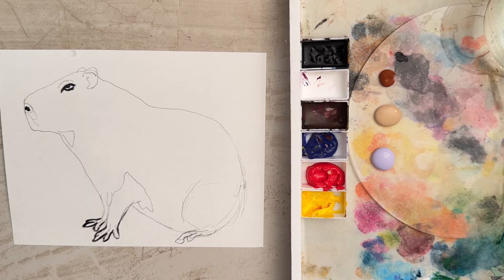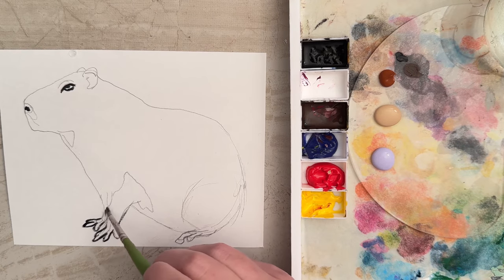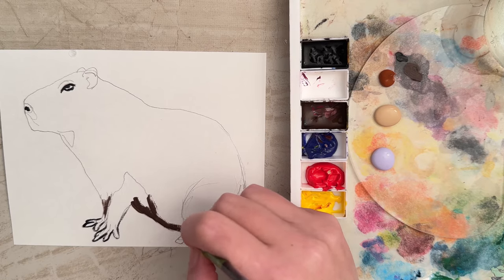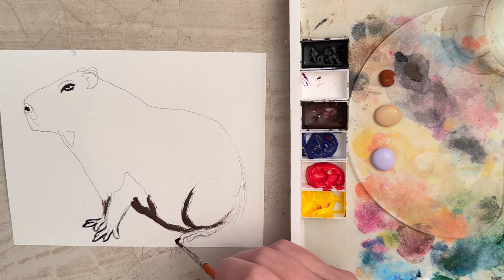Now let's switch brushes. I'm going to switch to another round brush — this is a size zero as well but it's a different brand so it's a little bigger. I want to take some burnt umber, which is a nice dark brown, and put that in underneath the belly and around that area. I also forgot the little feet in the back, so let's take some more black paint and go around those toes in the back.